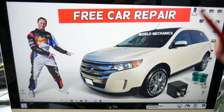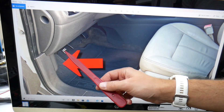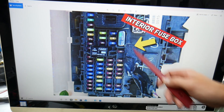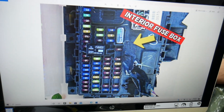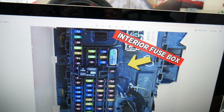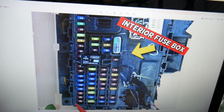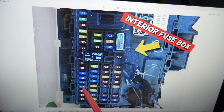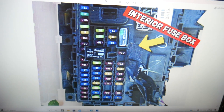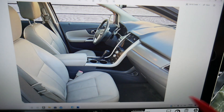Then you need to open the driver's door and go under the dash on the driver's side. That's the footwell compartment — there's your parking brake pedal and the hood open lever. Behind it on the left side you have a cover; open it and you'll find the fuse layout. We need to check fuse number 13, 14, and 15. These three fuses will need to be checked.